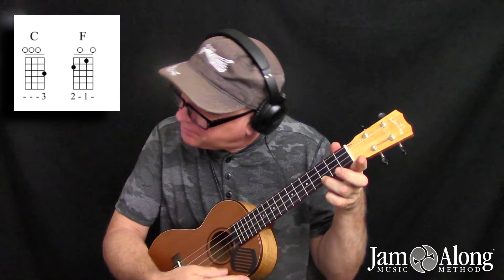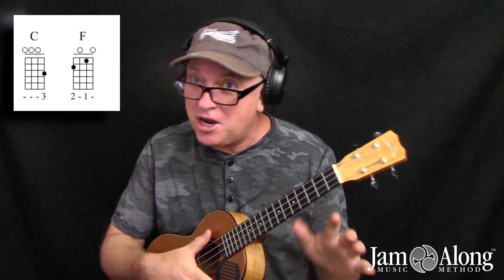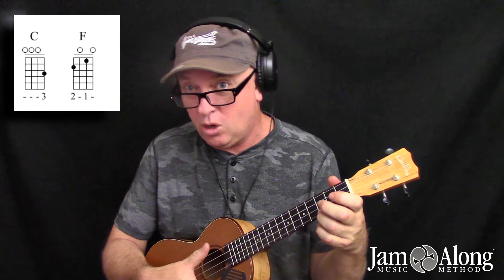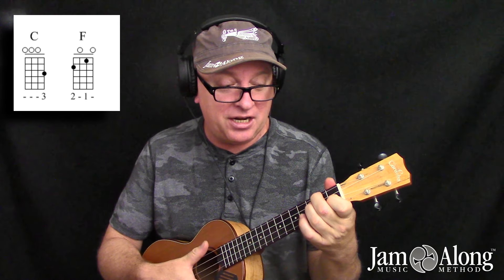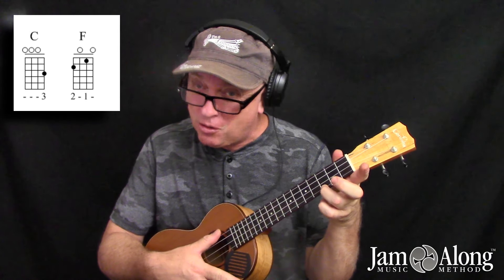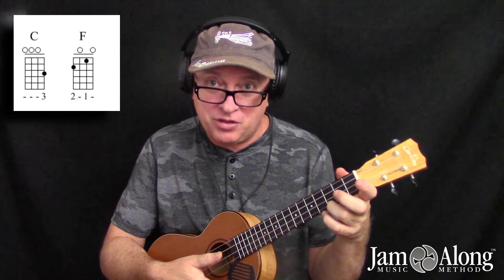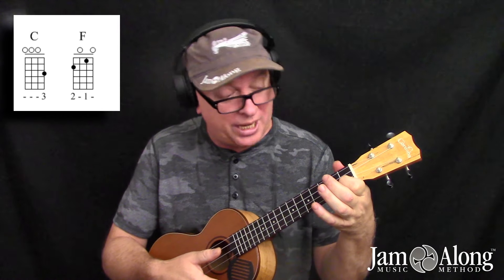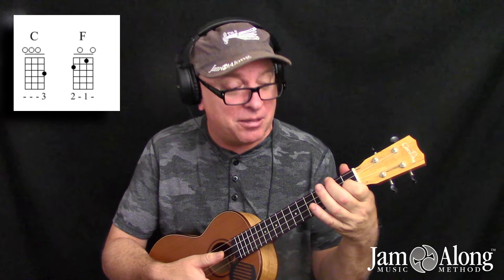Starting with C to F. So until the day arrives that you can just jump as one unit, what you want to do when going from C to F is think of it in three distinct moves. So from the C chord, the first thing you're going to do is lift off the ring finger and then let the index finger fall just about where it is naturally, which will end up on the second string at the first fret. Then the middle finger can hit on the fourth string at the second fret.